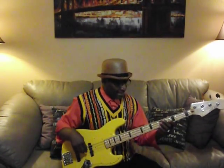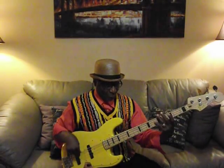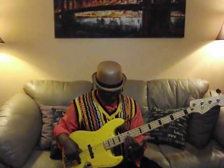So let's turn the treble to midway. Rear pickup — you get this. Front pickup, same treble midway — you get this. Both pickups, treble still midway — you get this.